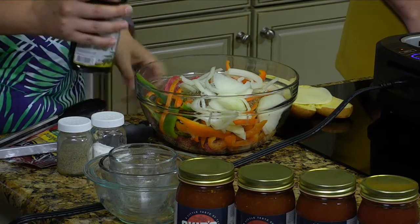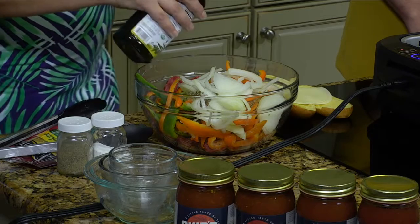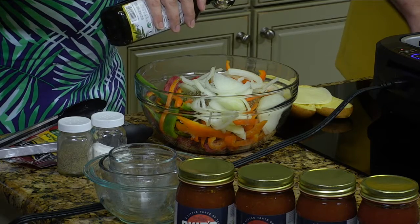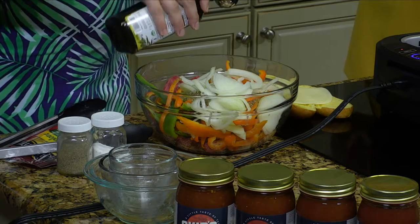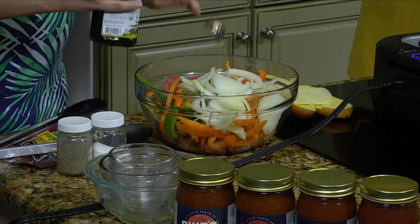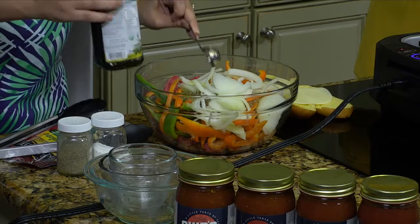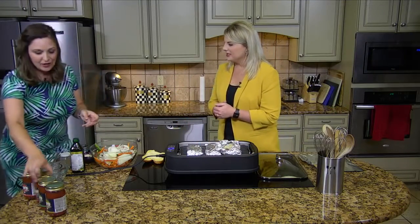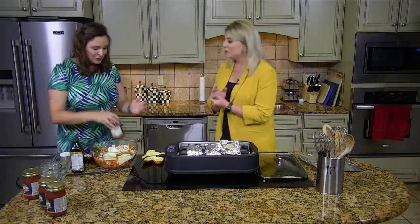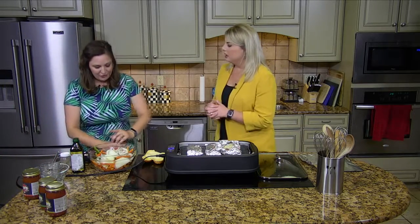We'll do a little olive oil — two tablespoons of olive oil. And then you actually add half a jar of the salsa. What's your favorite flavor? I like the hot, to be really honest. Okay, so we'll use hot — but you can use whatever you want, whichever your favorite is. I'll use mild for my kiddos, but hot for something a little spicy, usually for adults.